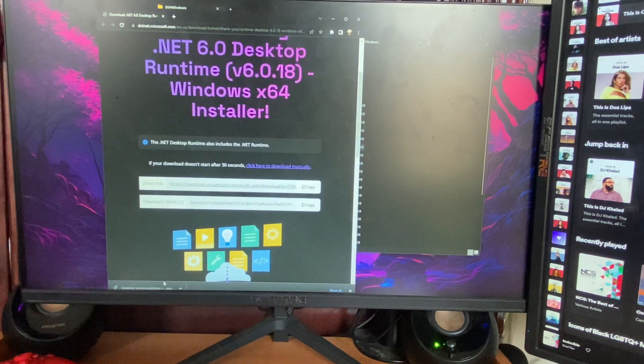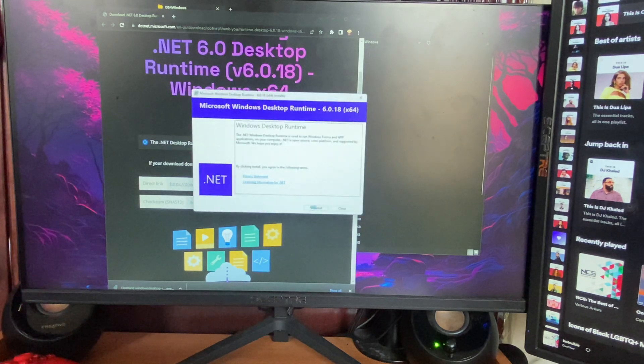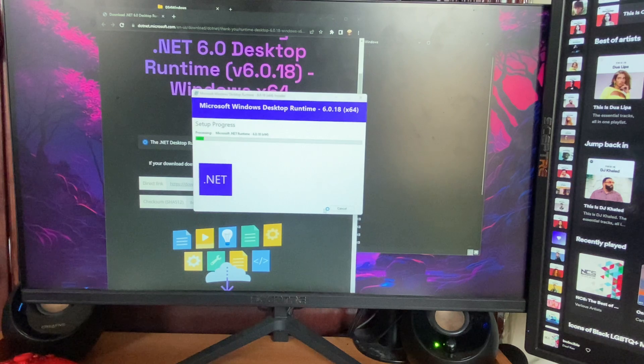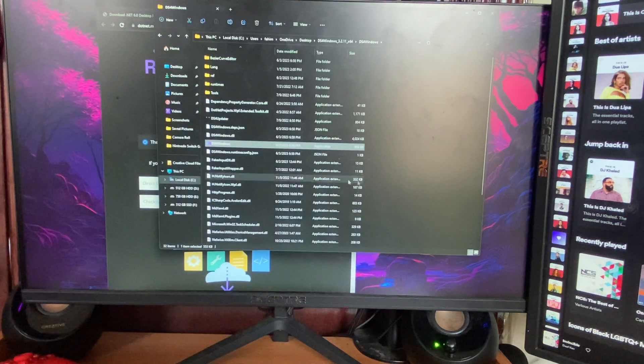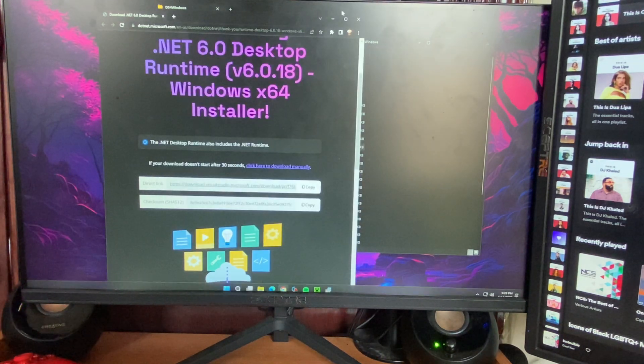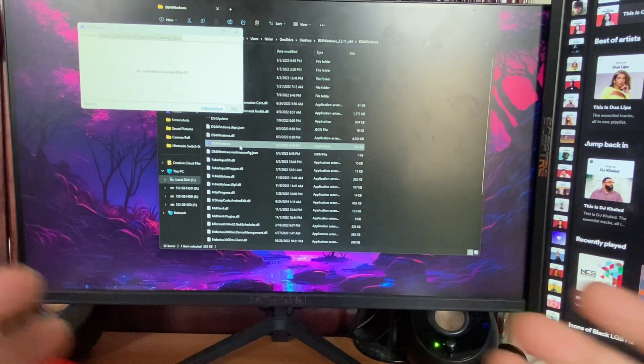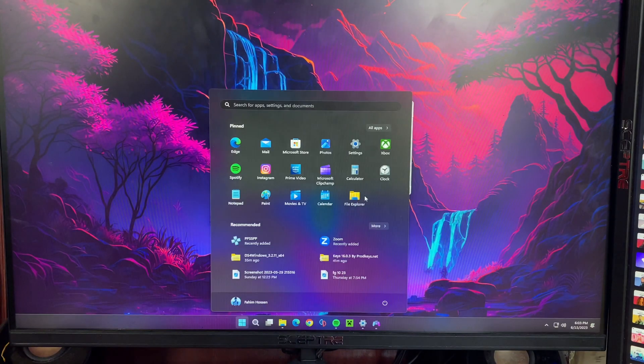Now open the update installer, hit Install, and click Yes. It will start installing. After that, close it and go back and click on DS4 for Windows again.